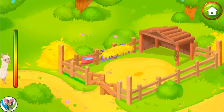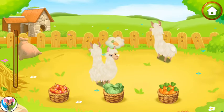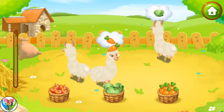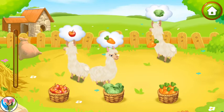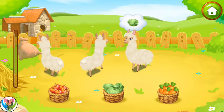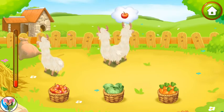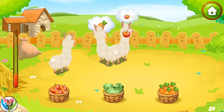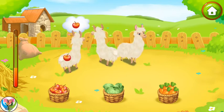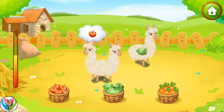That's all. The llamas on the farm got very hungry. Let's feed them. Drag the food to the animals to feed them. Amazing! Keep up the good work.